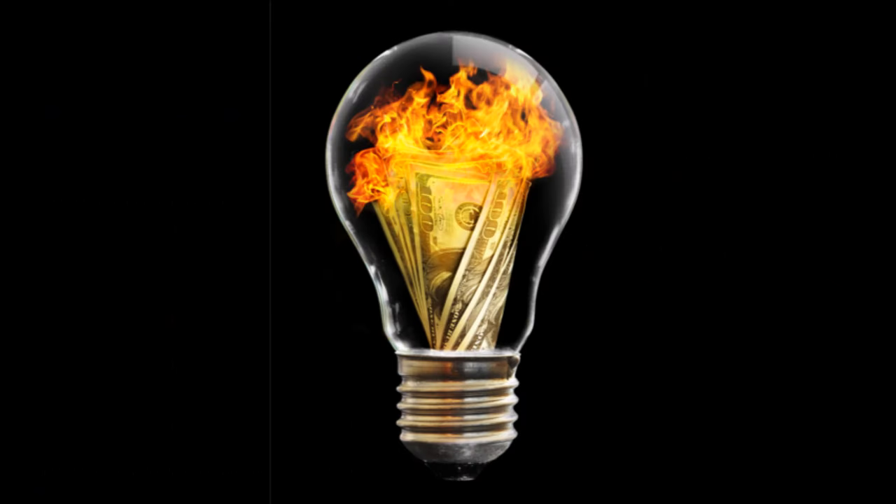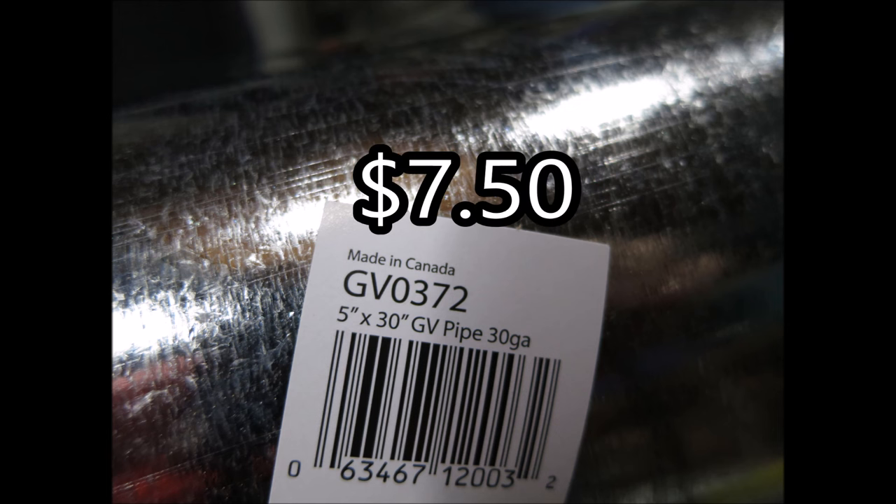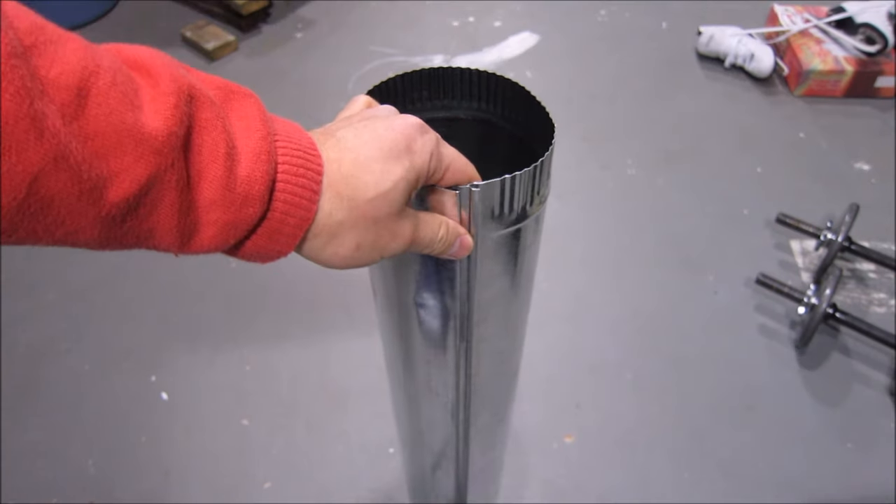Wasting money blows my mind. For me, wasting money and being cheap has always gotten my creative juices flowing. I took a walk around Home Depot and I found this 5-inch diameter, 30-inch long galvanized pipe — obviously meant for ventilation, but it was perfect.